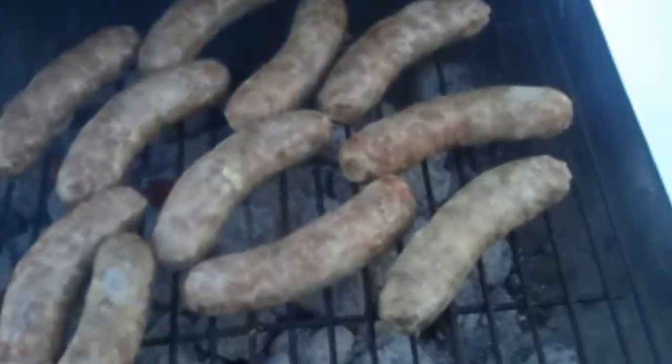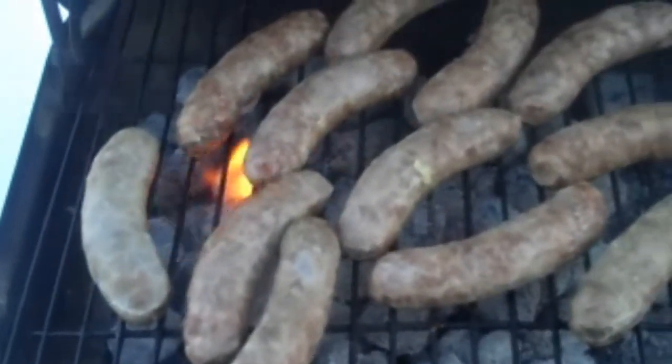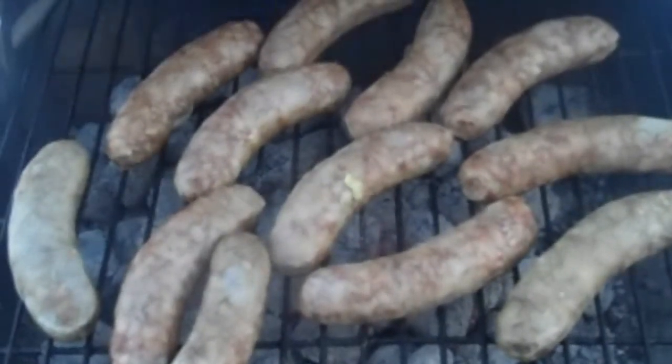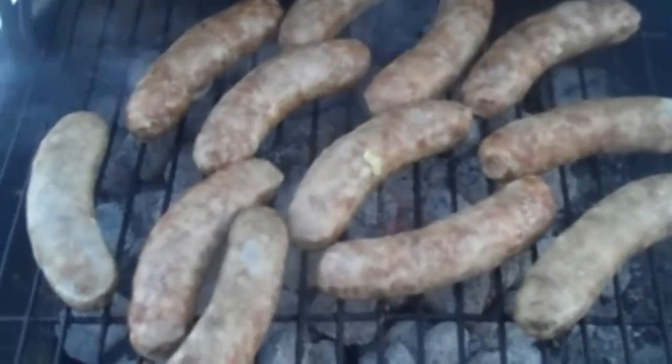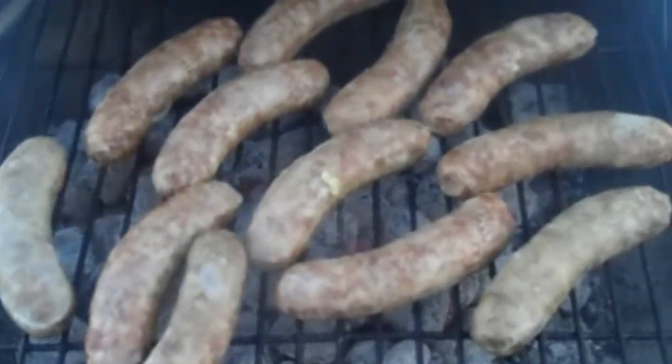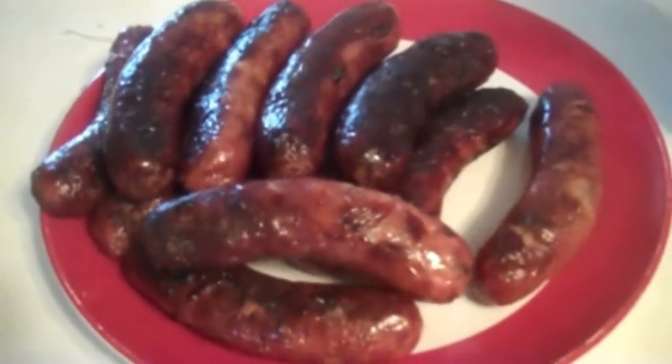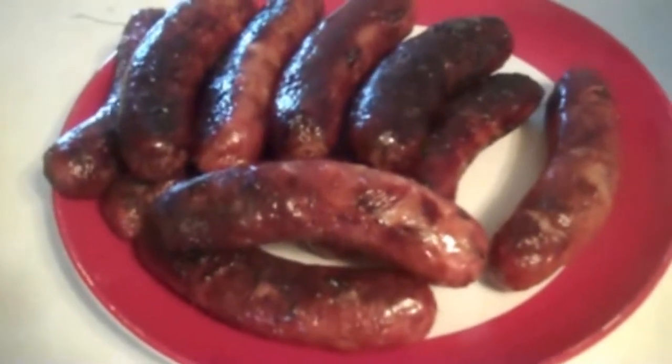So we got our black rhino brats on the grill. And I just want to mention a note about the charcoal I'm using — it comes from the rarest of the rare rainforest trees. I only use rainforest charcoal on my grill. After approximately ten minutes on the grill, our black rhino brats are ready to be served.